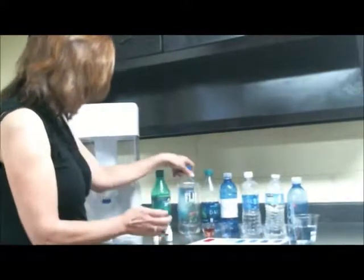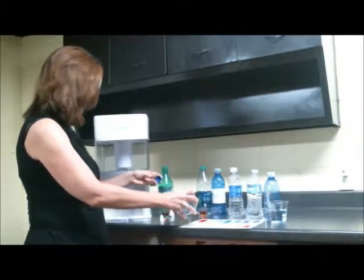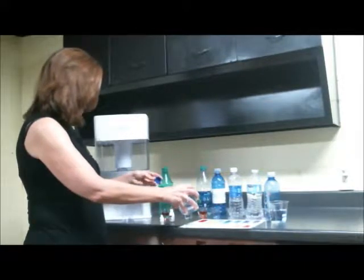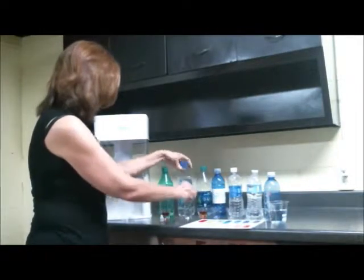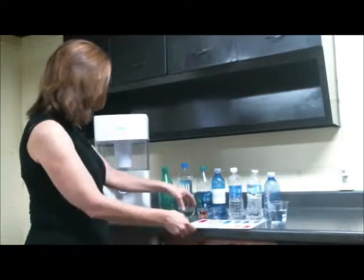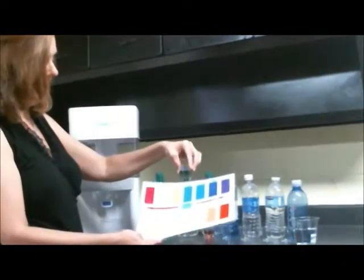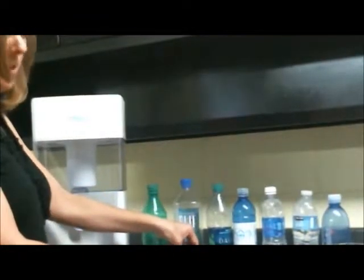Let's take a look at some Fiji water. Now this Fiji water is known as some of the best bottled water you can buy — it's very expensive too, about three to four dollars a bottle. It tends to be neutral in pH. So we'll take a look at that and see where we're at. Yeah, it's pretty neutral — neutral to a little bit acidic. Not too bad. So it's definitely a better choice, but not perfect.